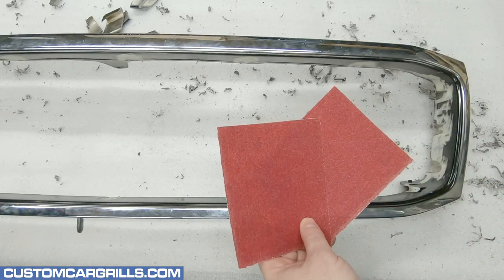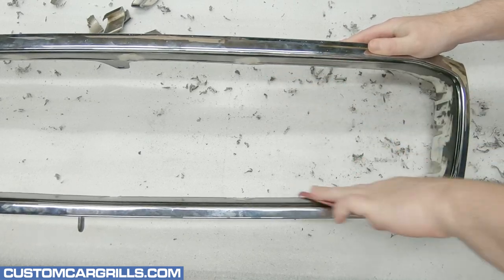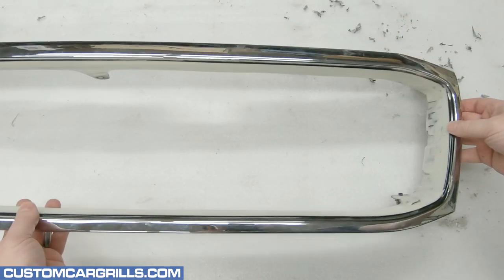Then I'll grab some sandpaper to get the edges as smooth as possible. This is just to refine some of the rough spots that are still left. Here's a quick look at our work thus far.